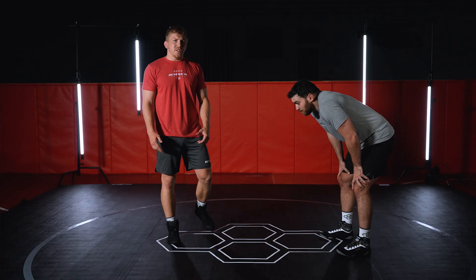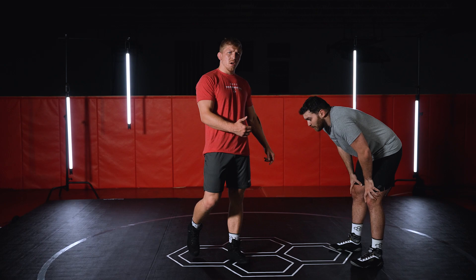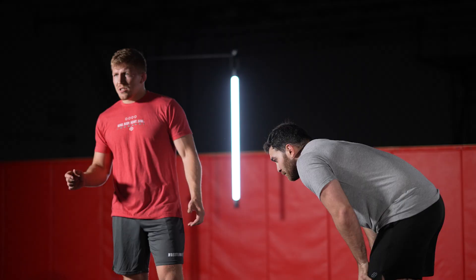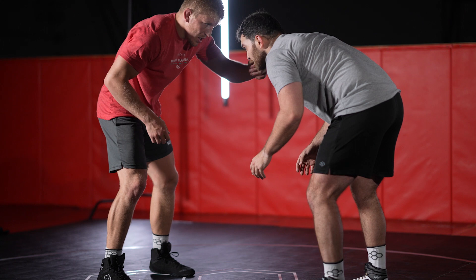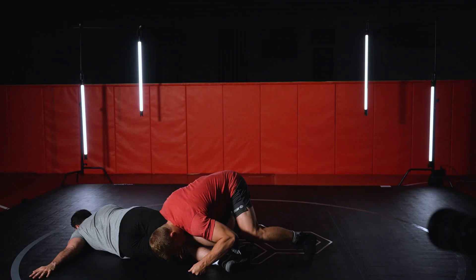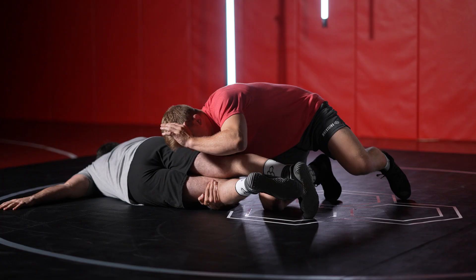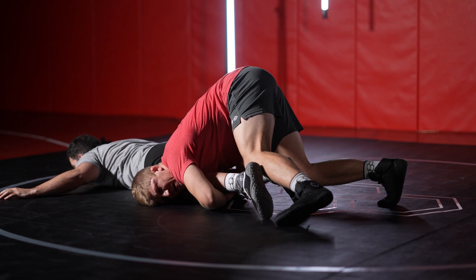In freestyle wrestling, every time I get a takedown I'm trying to work really hard on top to go right to my turn. That transition from takedown to turn, especially at higher levels of freestyle wrestling, makes all the difference in the world. Off this outside step duck, I go here — notice as I go down we're collapsing this knee. As he falls, I'm keeping his knees together and the race is for me to get my head to the far side and my shoulder below his butt.